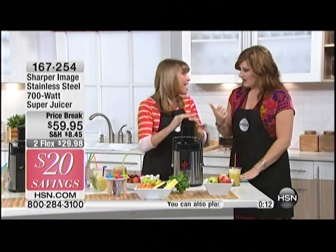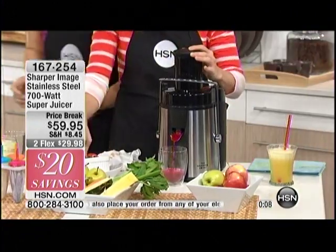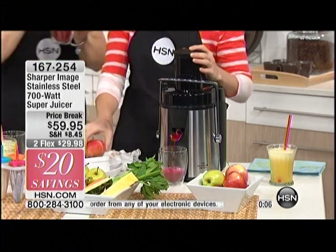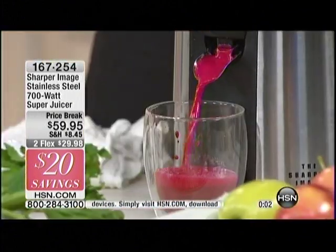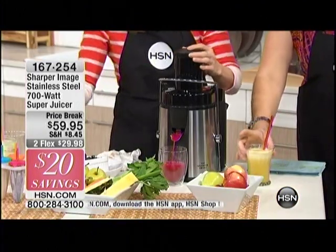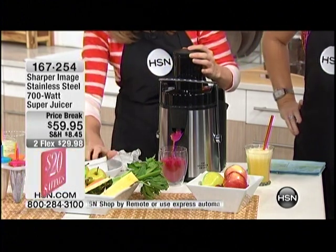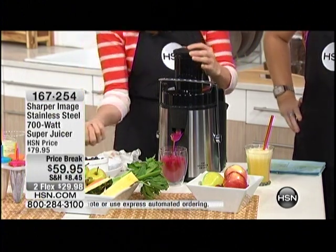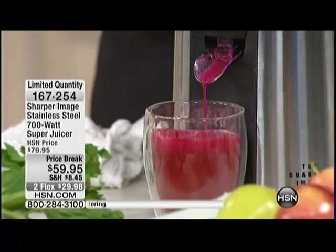I was in the airport yesterday and there was a line around the corner — I thought, what is this line for? There was a juice bar with like 30 people in line, and I giggled as I walked past because I thought, man, how much are they paying for their fresh juice that they could do at their own home? It's expensive.